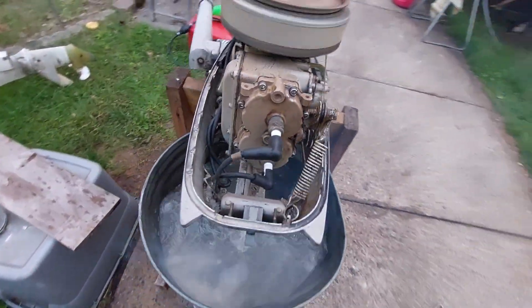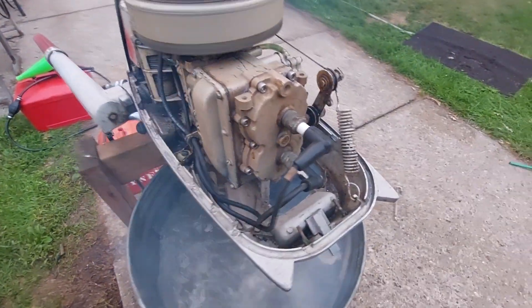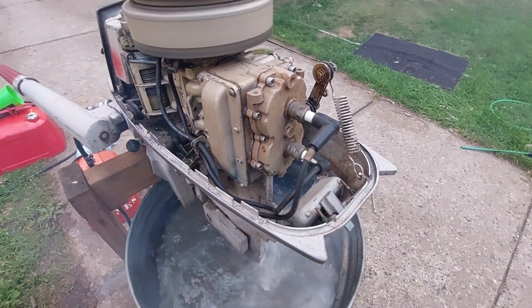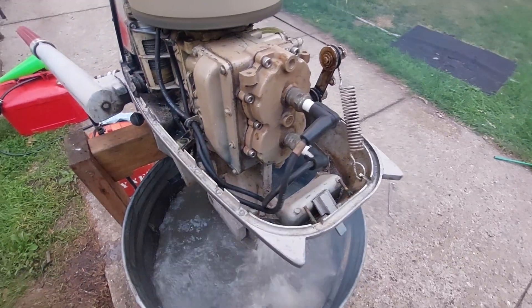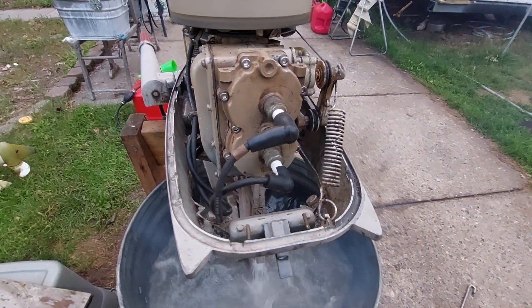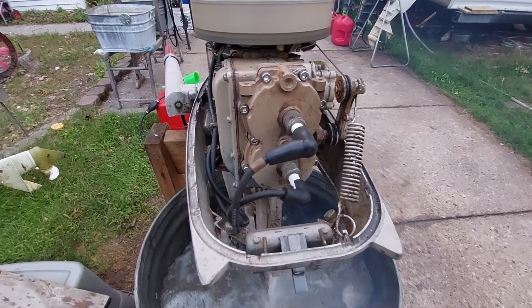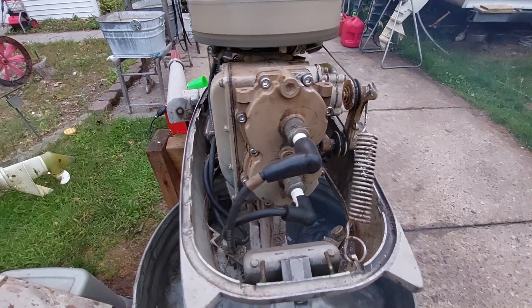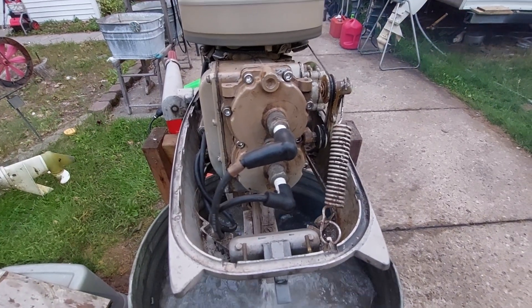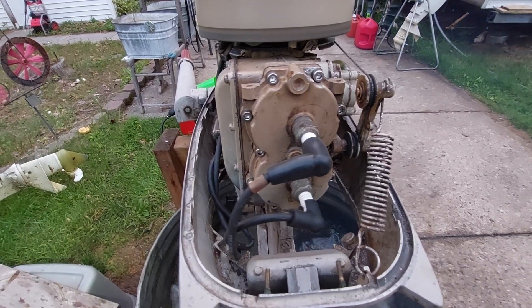I just blew a head gasket and it has 10 head bolts. I got 80% of them out without issue and snapped off two of them. In drilling out the two broken ones, I got off center a little bit with one of them and had a rough time getting the rest of it out of there.